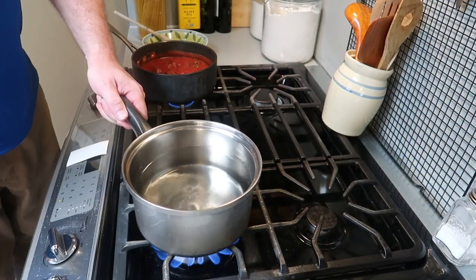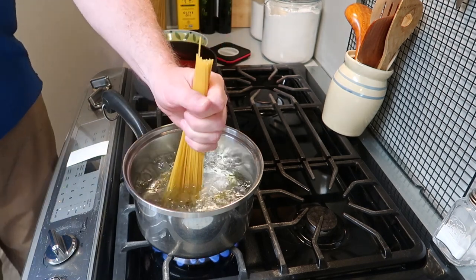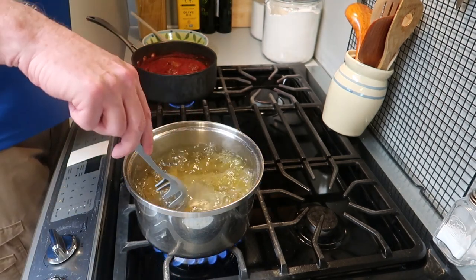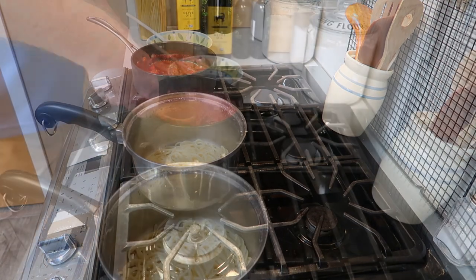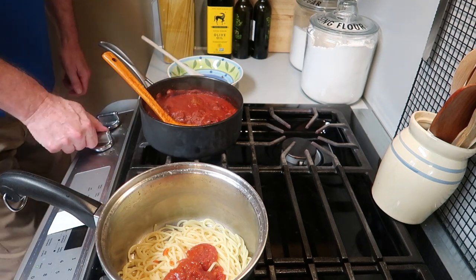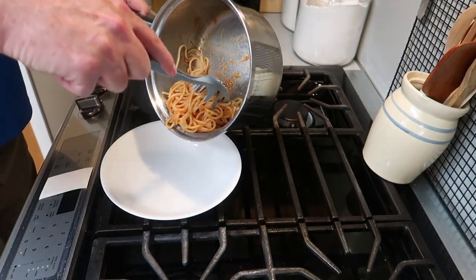Beautiful. And while those meatballs are simmering away, we'll start our spaghetti. We'll get some water and add a generous helping of salt. And once the water starts boiling, we're going to add about a teaspoon of olive oil. And then I'm just going to make enough pasta for myself — my wife's not even home today, so this is just for me. Once the pasta is done, drain it, and then you want to get a little of the sauce and add it in to that fresh hot pasta — a couple of nice ladles full. Turn the heat off the sauce and stir the pasta in so all of the spaghetti gets a light coating of the sauce.